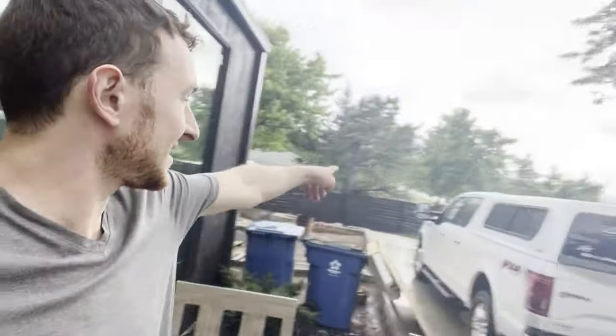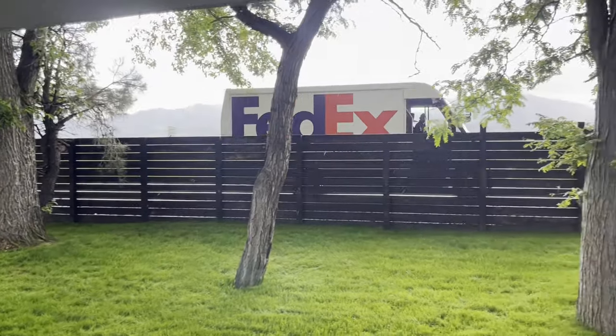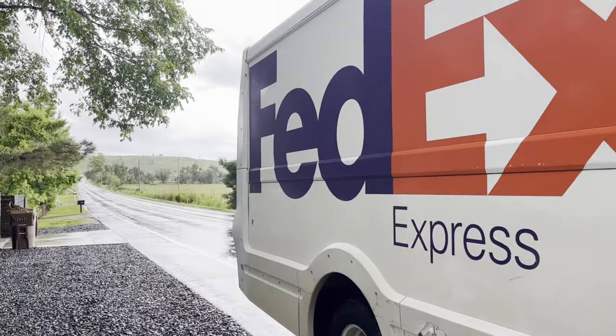We've been waiting for the drawer slides for the bed and I see a FedEx truck over yonder. Is it for us? Looks like it's coming — yep.